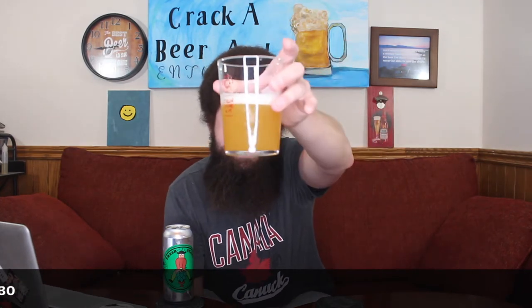Looking at the beer itself — beautiful. Yeah, yellowy, orangey, hazy — crazy beer. Nice bit of off-white head on top. Looking fan-freaking-tastic. Looking like a solid New England IPA for sure.